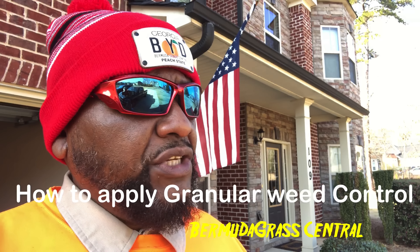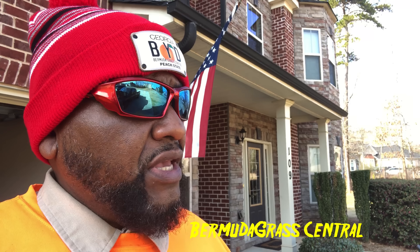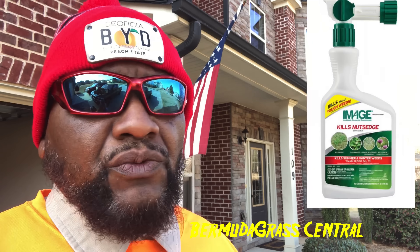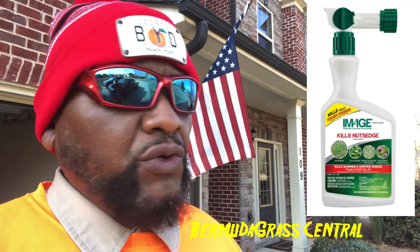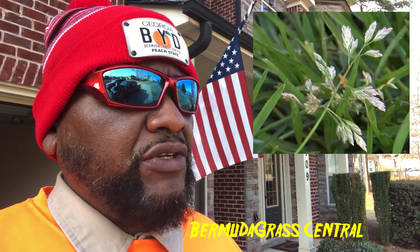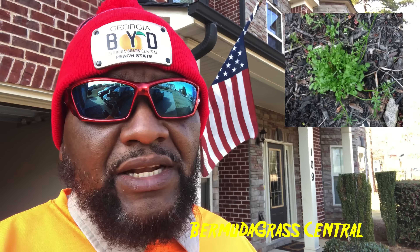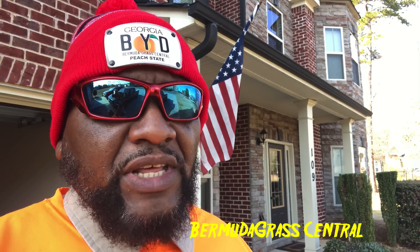This video is primarily to show you how to get rid of those weeds using a granular approach along with a chemical called Image herbicide — the red label Image — which is for summer and winter weeds. It's more selective; we are targeting poa, and also wild garlic, wild onion, bittercress, plantain weeds, broadleaf weeds, and simple stuff like that.